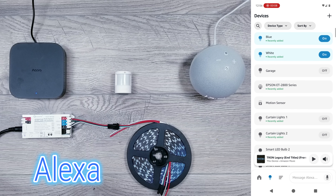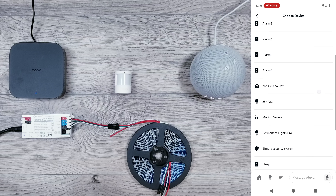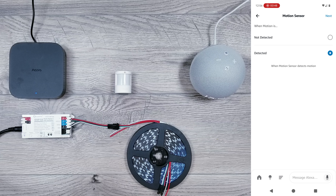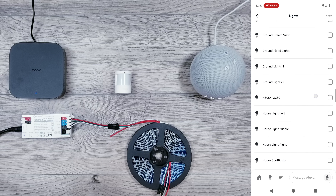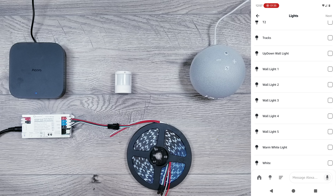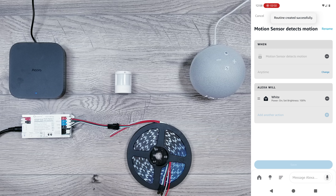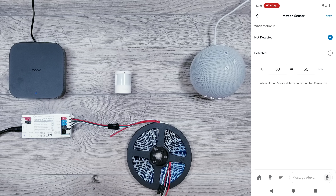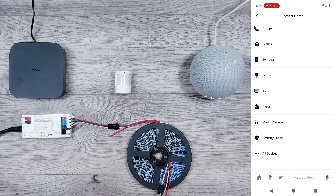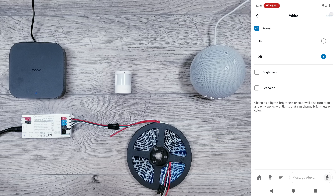This last part is where we put everything together. In the Alexa app, find the motion sensor we set up and click create routine. Under 'when,' add an event, click smart home, scroll down to find the motion sensor, set it to 'detected,' and hit next. Then add an action under 'Alexa will,' click smart home, lights, and choose any WLED preset. I'll select the white preset, set power to turn on and brightness to 100%, then save. I'll also create a second routine: same motion sensor, but this time set to 'not detected' for one minute, then power off the white light. In a nutshell, when motion is detected the white light preset turns on, and if no motion is detected for more than one minute, the lights turn off.